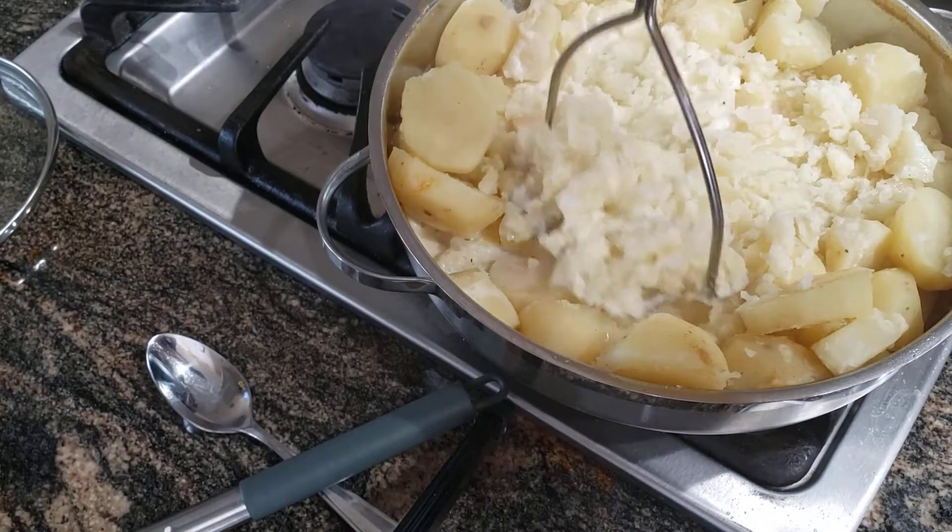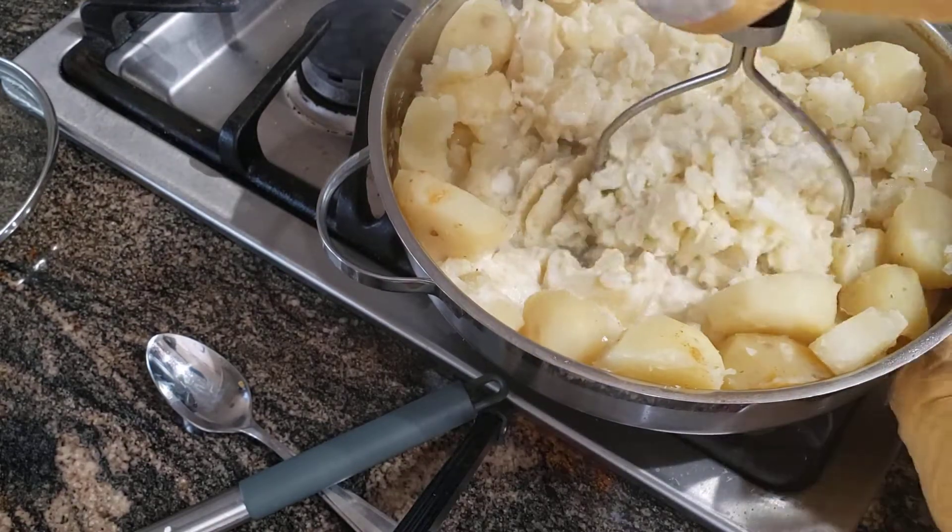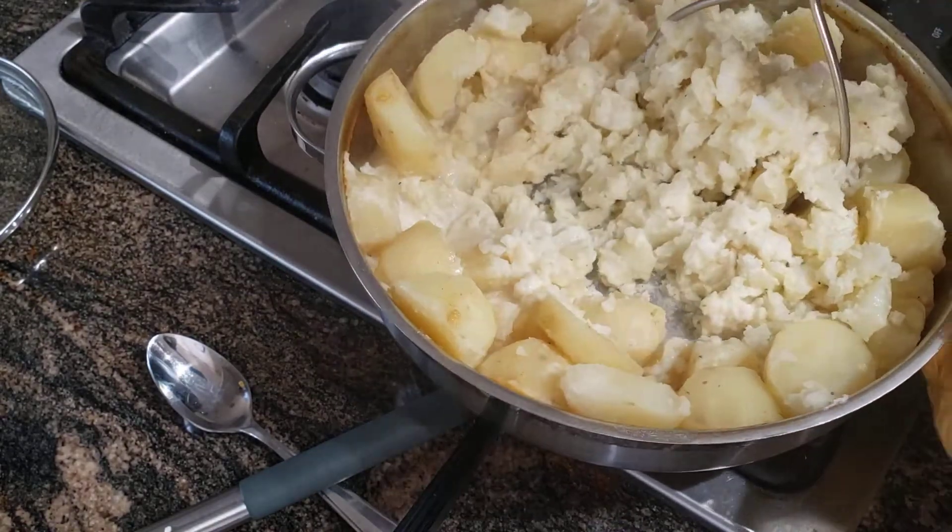So these are so delicious. I've always loved mashed potatoes since I was a kid. Now my kids love them too.